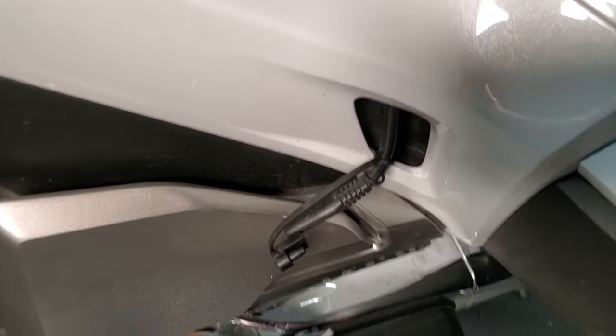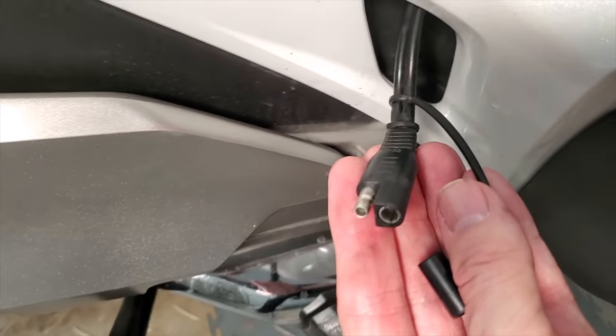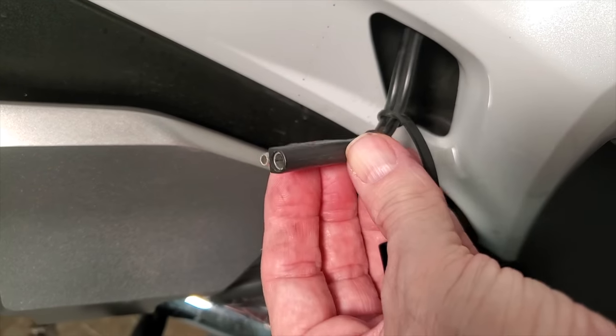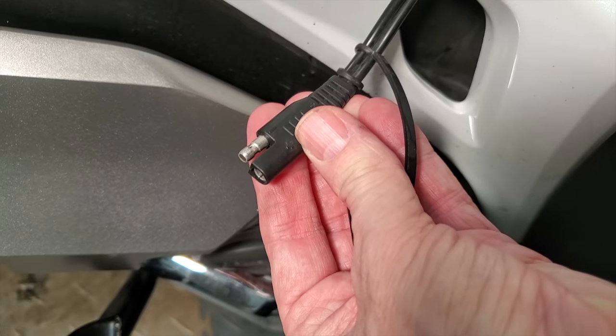If you haven't already installed an SAE connector on your battery terminals, it's very simple to do, and it gives you a little pigtail connector where you can just plug the battery tender in to maintain the battery — that way you don't have to hook it up to the terminals directly. Of course, you should always disconnect the battery tender when you start the motorcycle.